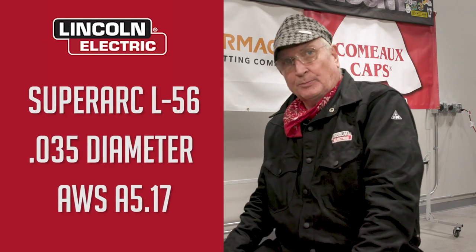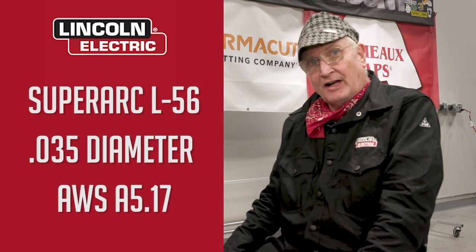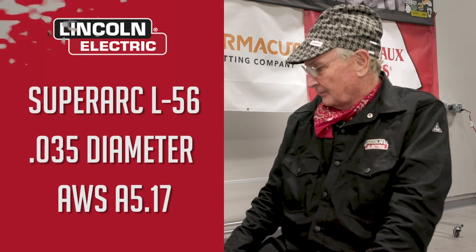Now that I've got my Lincoln welding jacket back on, I can fire up my Lincoln 260 Power MIG. We're going to be using Lincoln SuperArc L56 today, 0.35, and it's AWS 5.17. We're going to start out doing the short circuit welding, which is the easiest to do, and most small machines can do that without any problem at all.